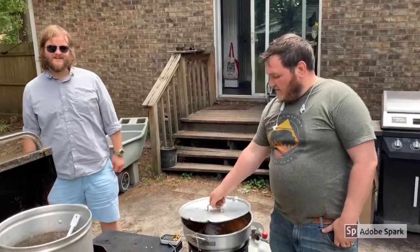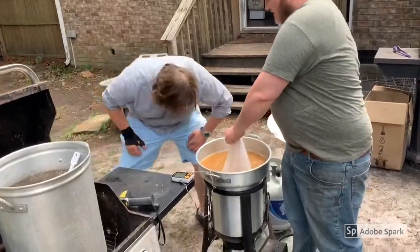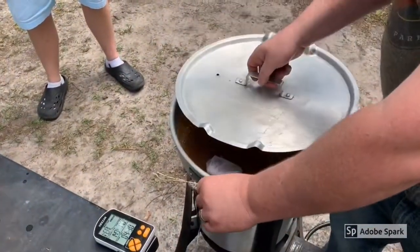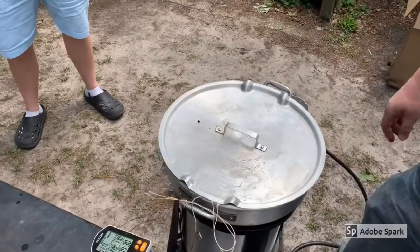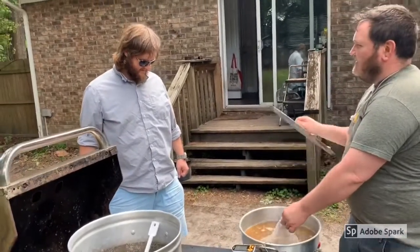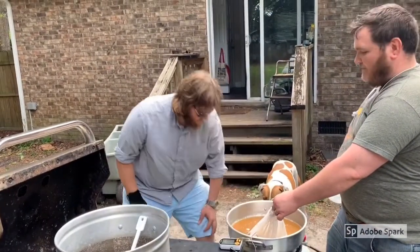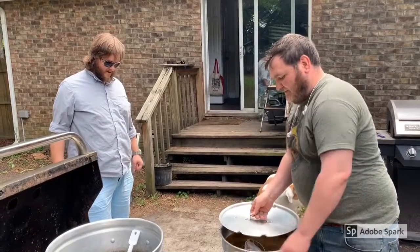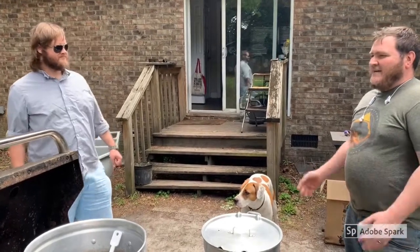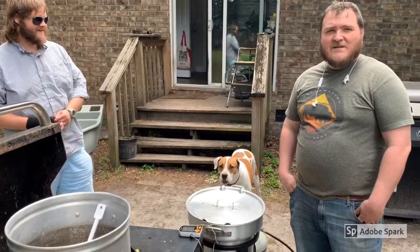We've been steeping these grains right here, getting closer so you can see the color. So we're doing a 45-minute steep, full grain, and we're going to rinse these grains in about 15 minutes. Ricky, how would you explain the smell of this? It's got a real nice sort of toasty oatmeal cornbread sort of thing going on. It's real nice. Well, I couldn't explain it, but Ricky hit the nail on the head. We'll see you in about 15 minutes when we rinse these grains.